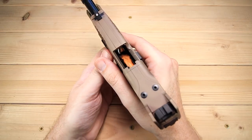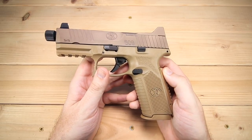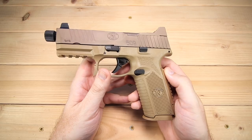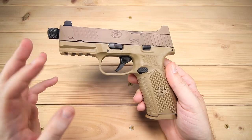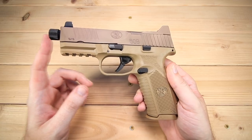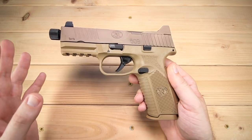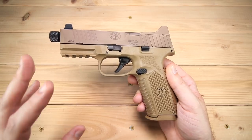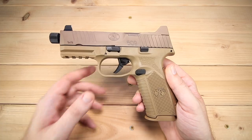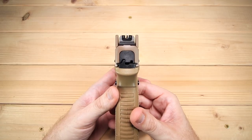Let's knock some specs out of the way. The overall length is 7.9 inches, the height is 5.75 inches, and the barrel length is 4.5 inches. If you're curious about the thread pitch, it's 1/2 by 28 — that's actually a really important number for me. You guys know I've got an Omega 45K and I've got the adapter that fits the 1/2 by 28, and all my nine-millimeter guns in the house have that thread pitch, so it's nice to have that consistency.